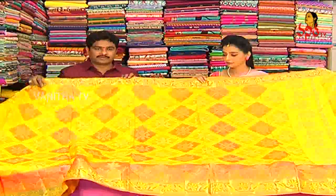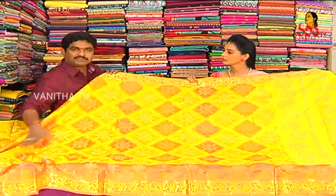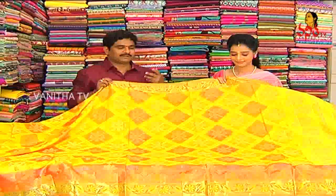We will find a nice posture for this saree. We will have a look at the suit and look.